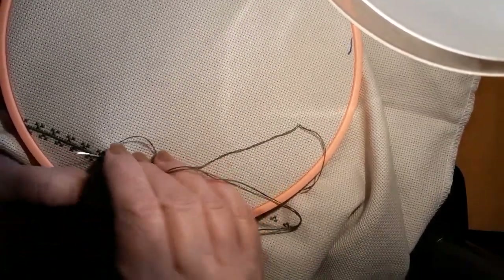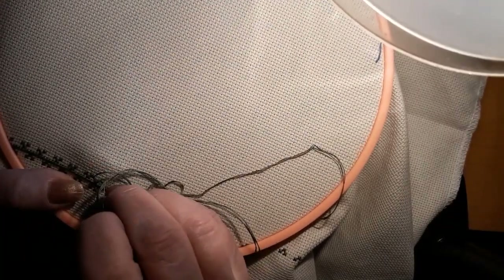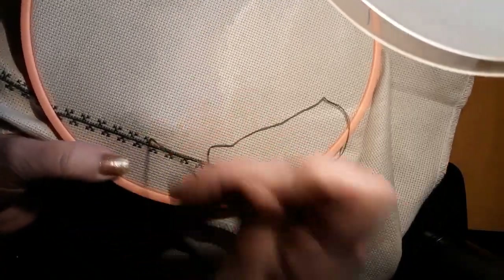I just thought it was really pretty and it's kind of summer-spring looking. I'll show it to you when I get it. It probably won't be till next Friday by the time I get it, but I'm staggering this stuff so much.